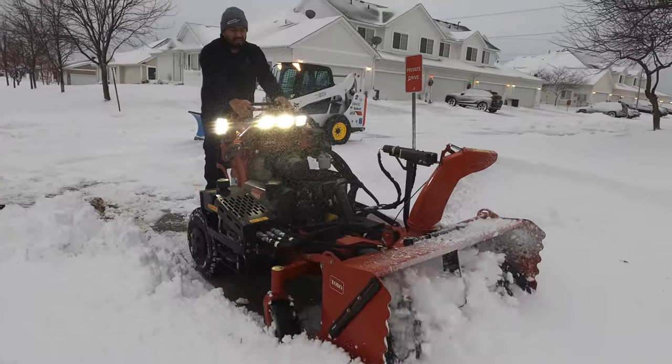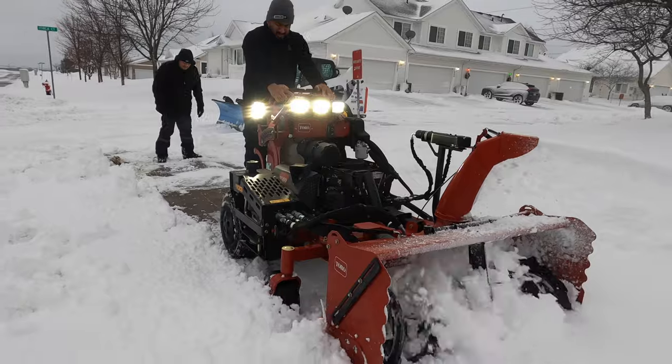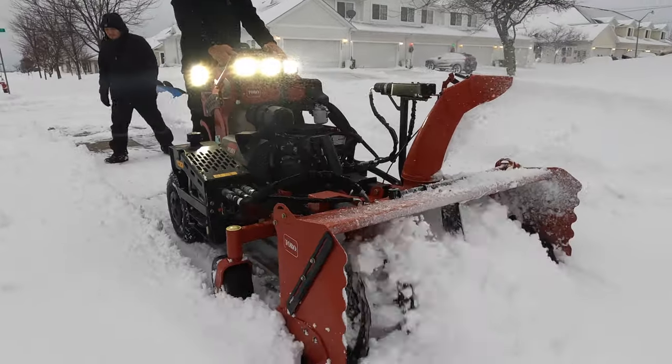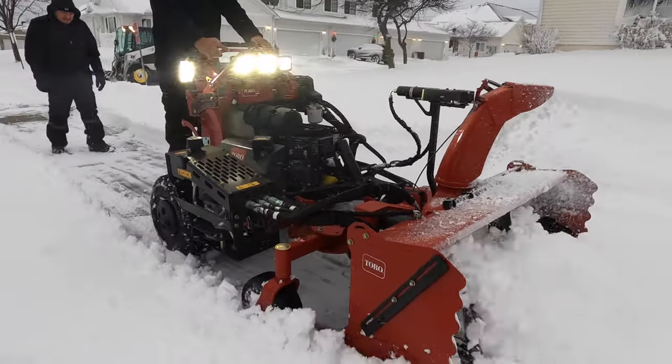The Toro Multi-Force unit itself — the mower and the plow — we have tested and it works great. But this snowblower, you guys do what you want, but I would not recommend it to anybody doing commercial sidewalks. It's not going to work for you. I'm already in talks with the dealer and Toro.